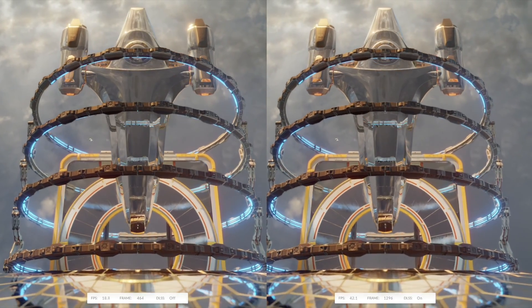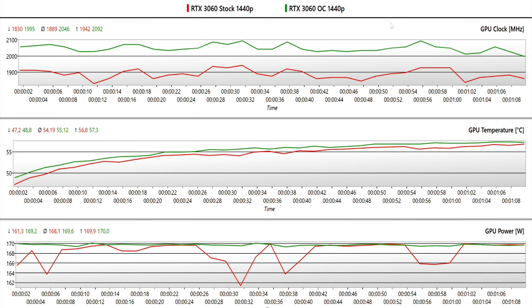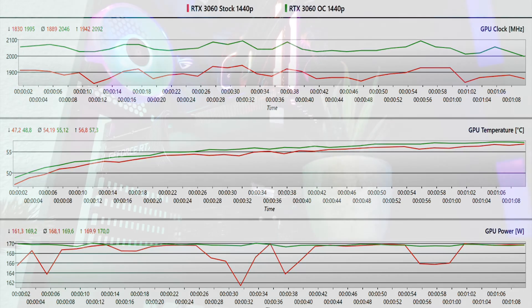Comparing the GPU clock, temperatures, and power draw, we see how overclocking affects the efficiency of the GPU. With the RTX 3060, it isn't affecting too much because the card is already running at almost max TDP.